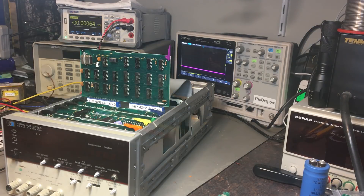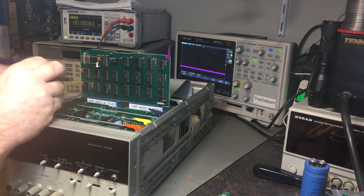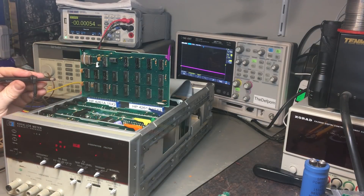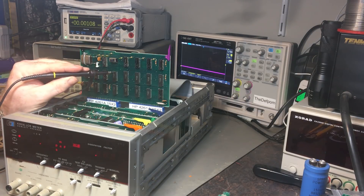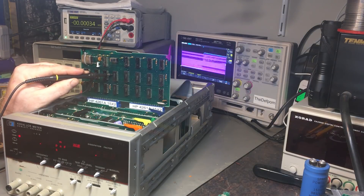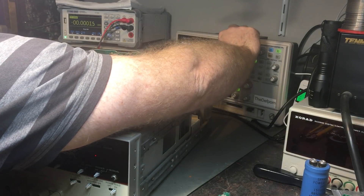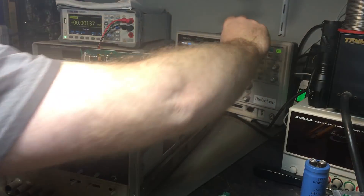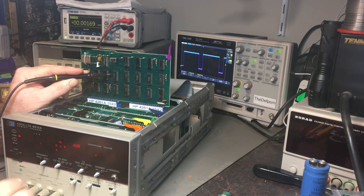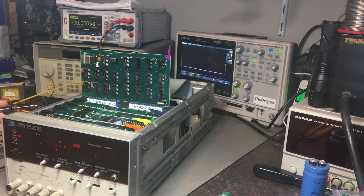I need to look at A7 U9 pin 3. I'm guessing I need a ground from somewhere here. Turn it on - no bangs, no display, but of course A8 is not in there. U9 pin 3 is that one there and there is definitely a signal. Here we go - we've got a square wave there, 31 hertz. Regardless of what that switch setting is, that's fine.